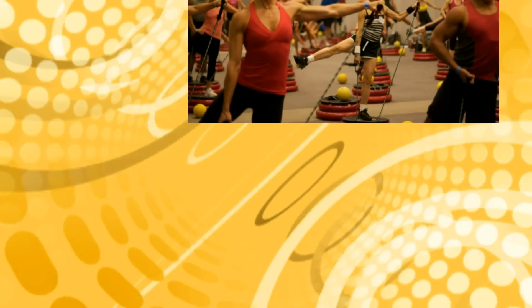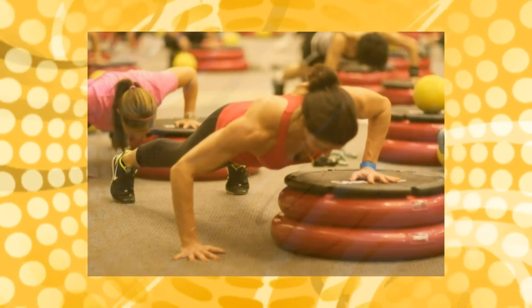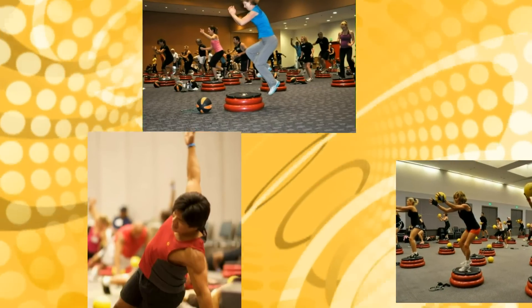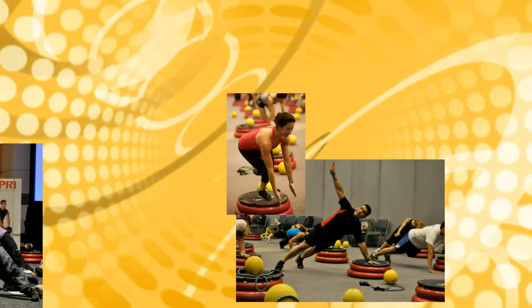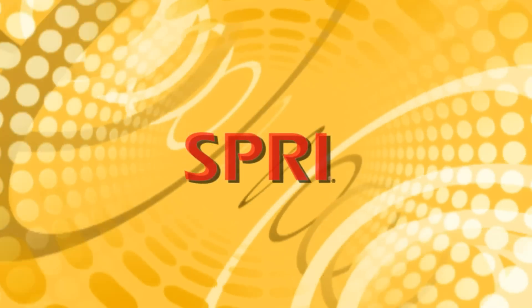Group fitness training is bigger than ever, and thanks to the Step 360 Pro, coaches and clients are getting a full body workout with 360 degree training for maximum results. Gyms and training facilities across the country are embracing this remarkable new product from the world's leading resistance fitness brand, Spri.